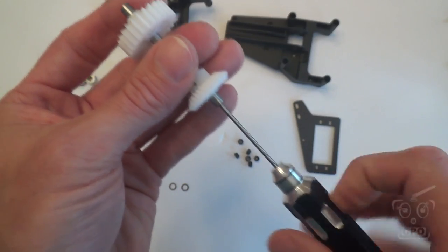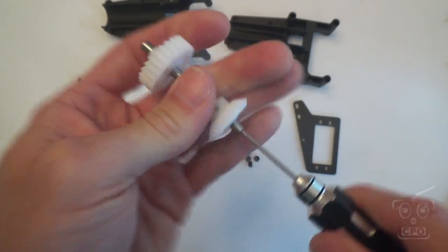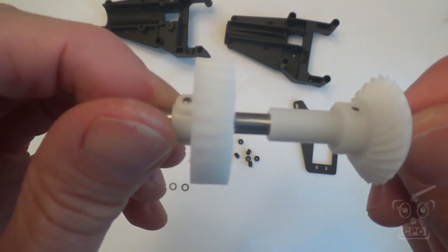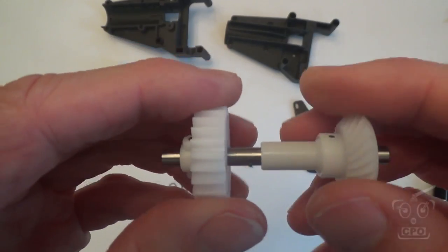I did the same thing here — worked it all the way down to where it touched, backed it out a little bit, and then tightened it back down again. Finally snug it up solid. And there we go — that is our completed gear assembly.